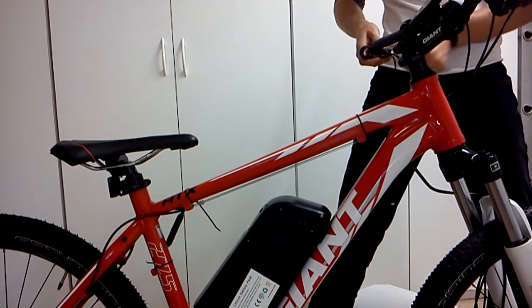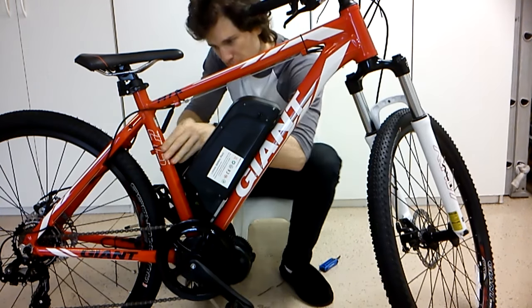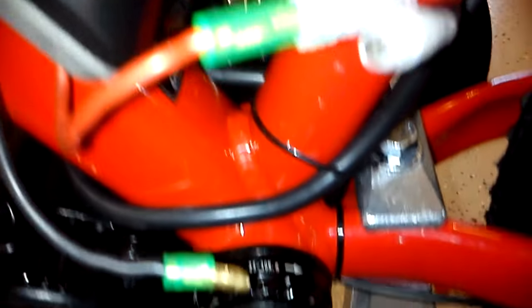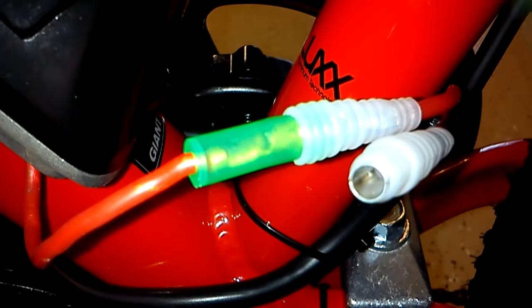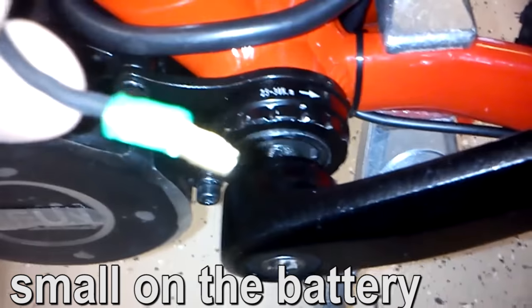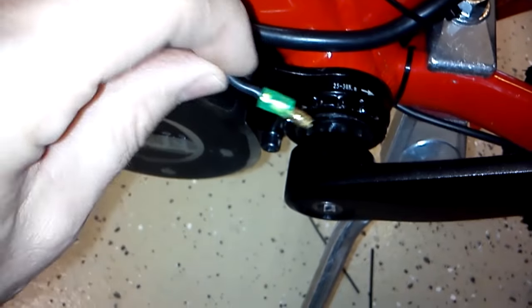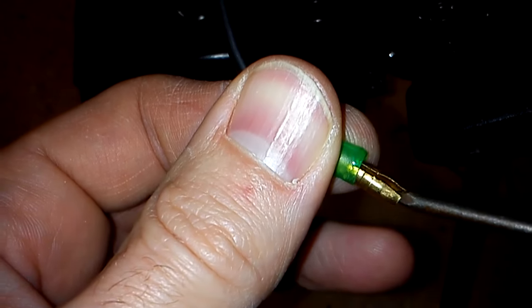The brake levers that came with the kit aren't quite as good as the ones that were originally on the bike. The Bafang uses 4mm bullet power connectors — or possibly 5mm — I had to open mine up a little bit by wedging a nail in and spreading them apart to get them to fit.